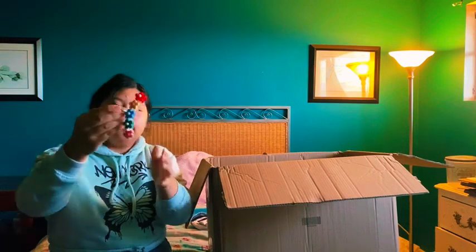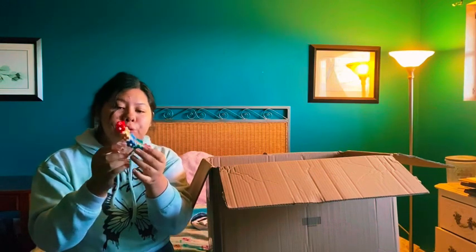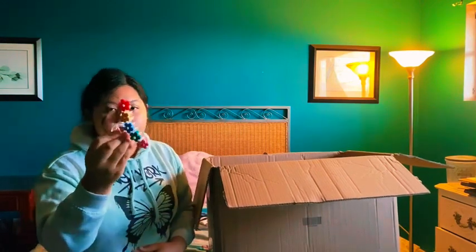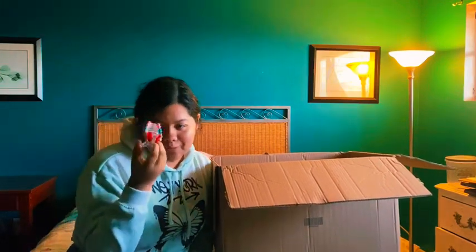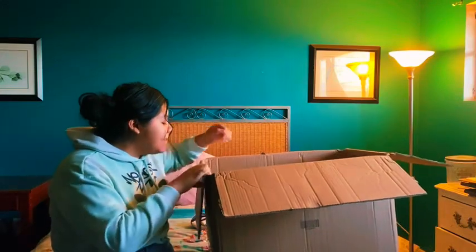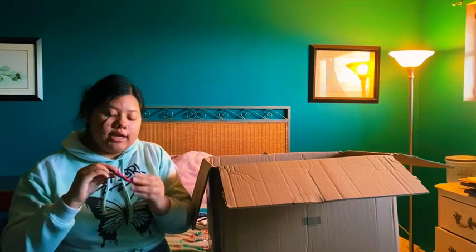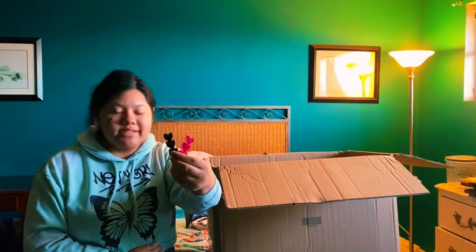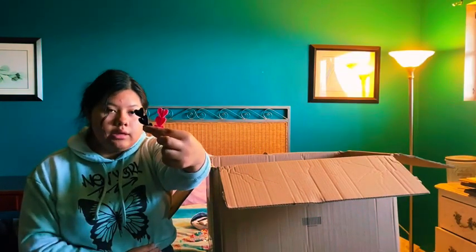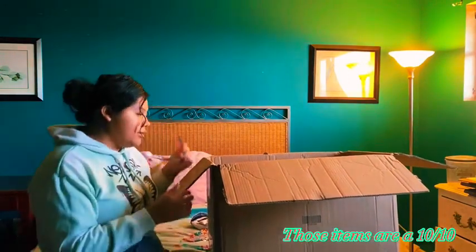The next item is this claw clip. It's flowers with red, yellow, blue, green, and pink — very cute. I did wear this last night for church so it was already opened. Next are these hair clips, which I also wore for church last night. They're very pretty hearts. It does come with a white one too but I didn't wear that one.